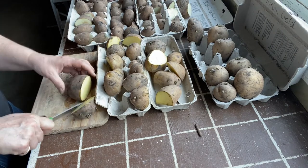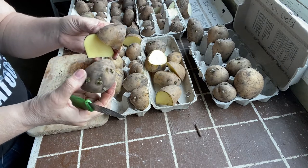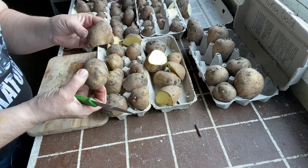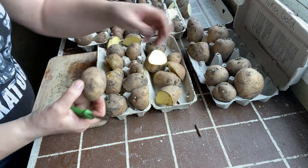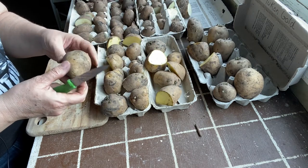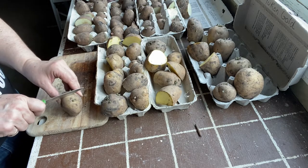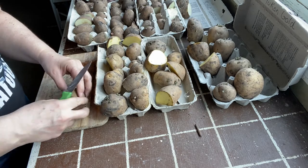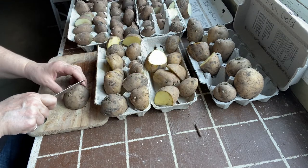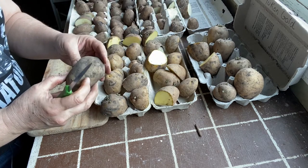Another good reason to chit your potatoes before planting is that you get a clear idea of whether you have a healthy seed potato or not. If you just plant them without any sprouts you run the risk of planting an unhealthy seed that won't grow and may just rot in the ground. Being in a cold climate, any way you can get a jump start on growing your vegetables is always the best approach.